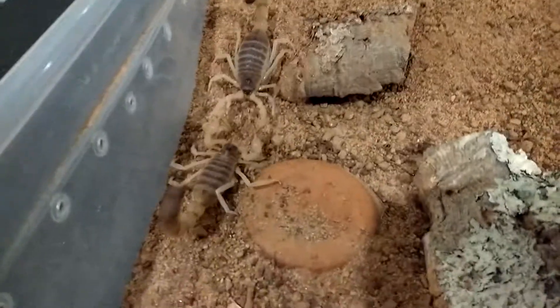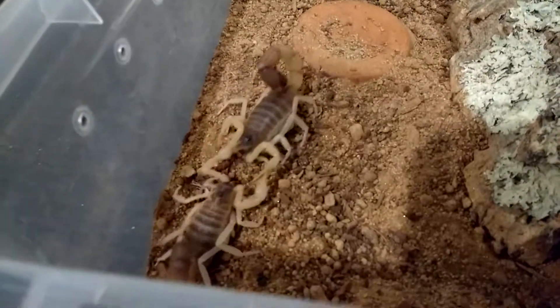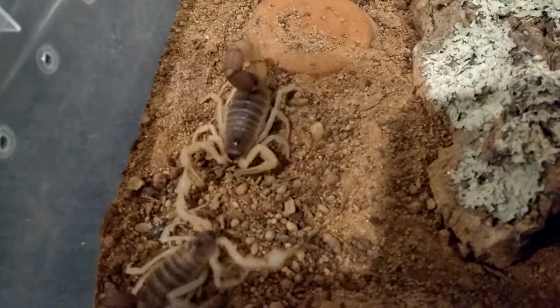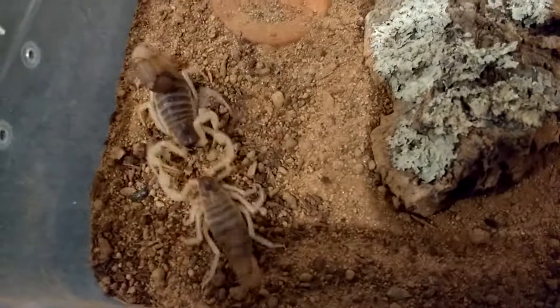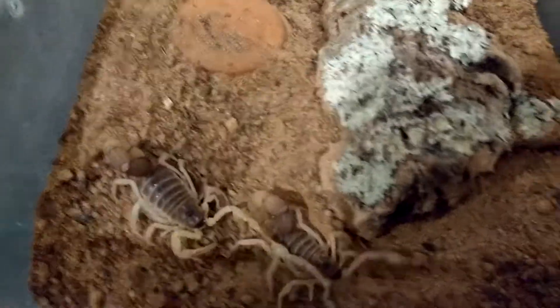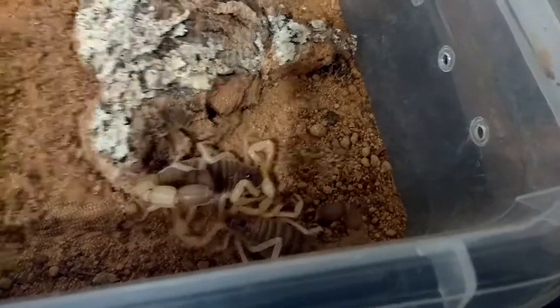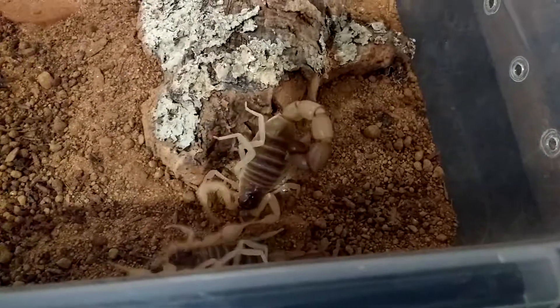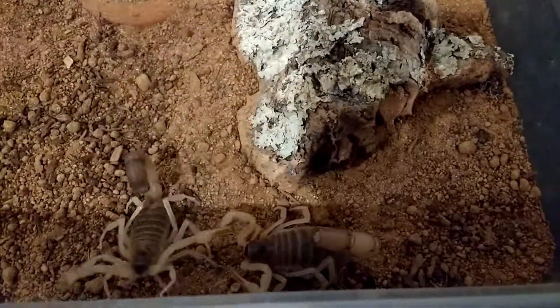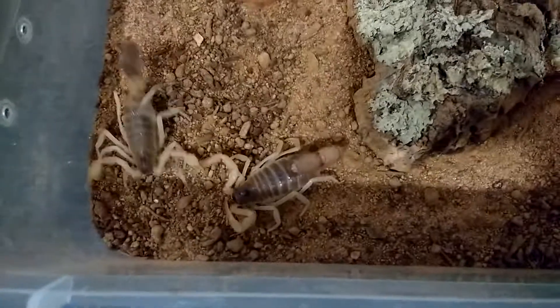Now he's pulling her to a place where he wants to be. Cute — walking hand in hand. The female is really easy going.